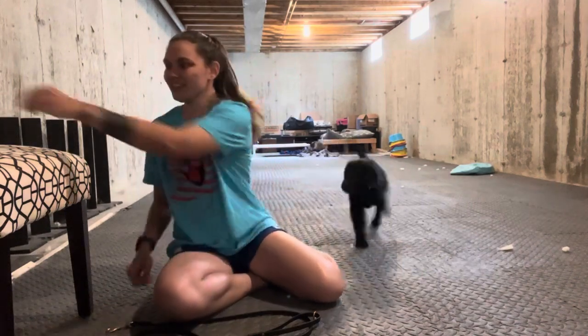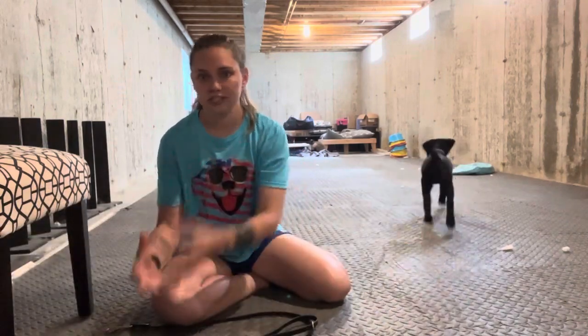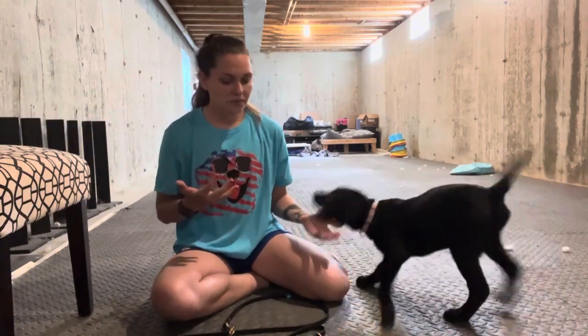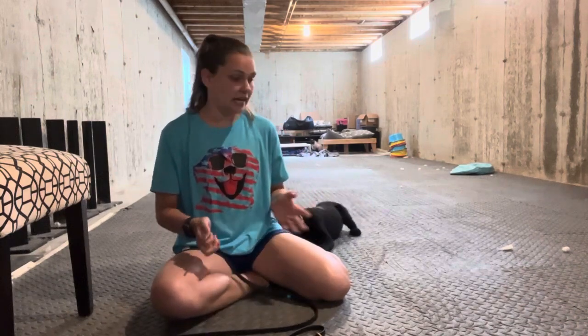Good girl. I really want her to first of all think that any time I clip on the leash, it doesn't necessarily predict a walk — it doesn't predict we're going to the vet. The leash being clipped on should have no prediction whatsoever. When we create predictions, we create expectations, and when we don't live up to those expectations for our dogs, we tend to have some type of anxiety or behavioral issue come up.